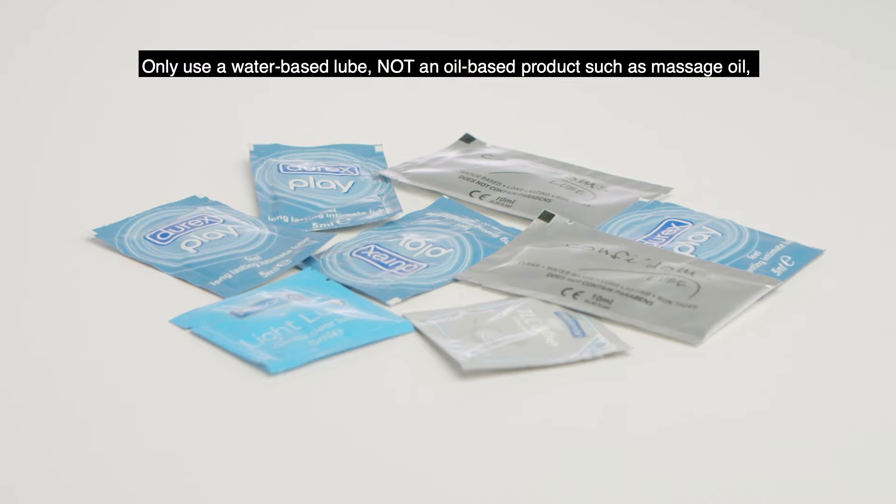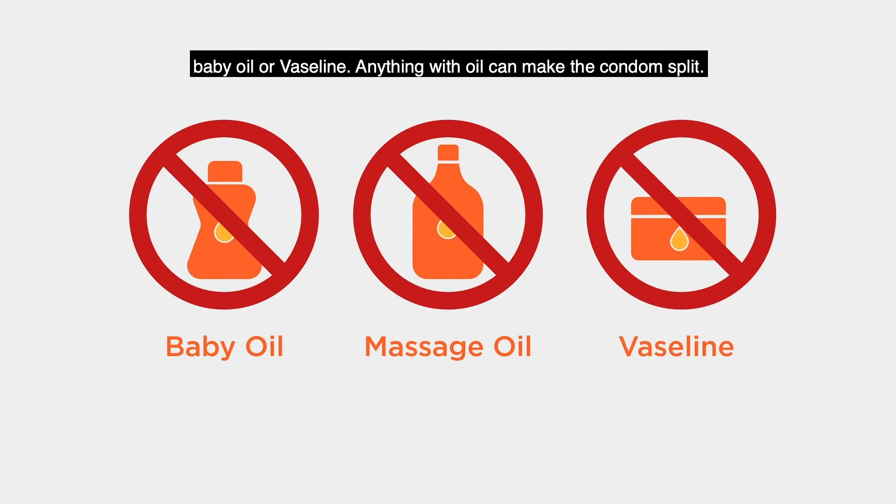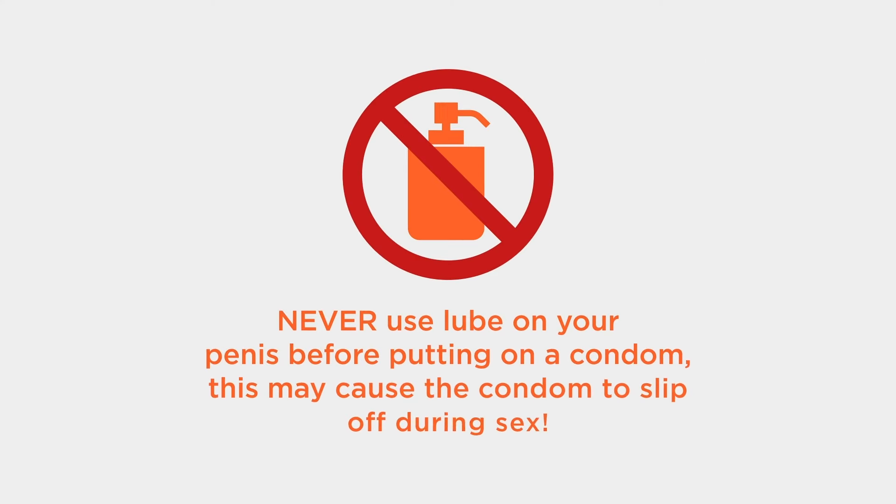Only use a water-based lube, not an oil-based product such as massage oil, baby oil, or Vaseline. Anything with oil can make a condom split. Never use lube on your penis before you put on a condom, as it may cause it to slip off during sex.